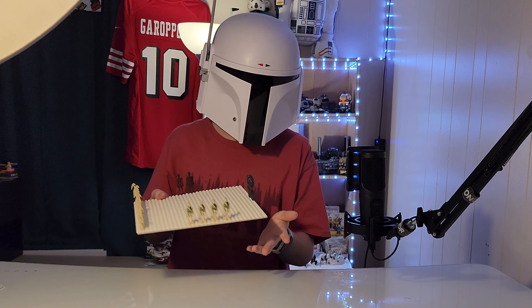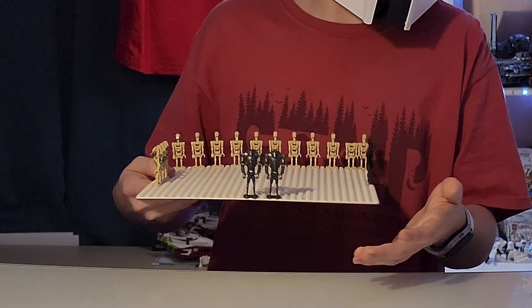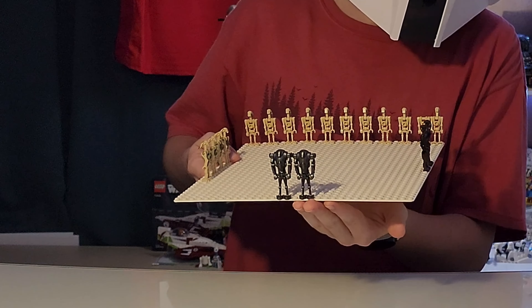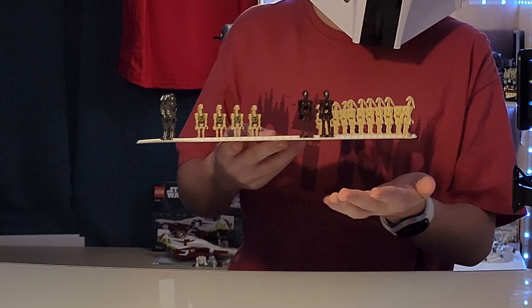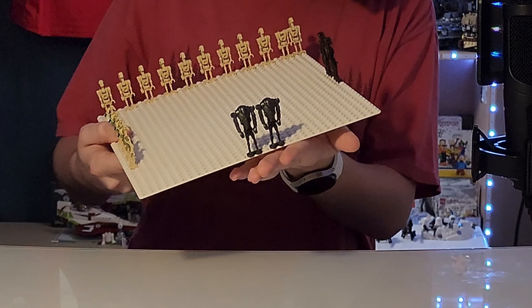But one new variant, and we're not using these old molds that are already great, like the B2 battle droid and the Commando droid that appeared in like one or two sets — and especially the B2s.